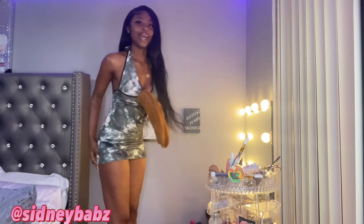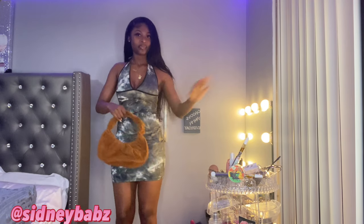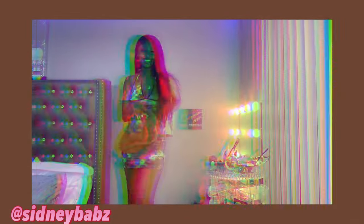Y'all, look at my bag — tell me this bag is not cute. Hold on. I know it's brown, but do you see the vibes? Because I sure see the vibes. I feel like this is cute.